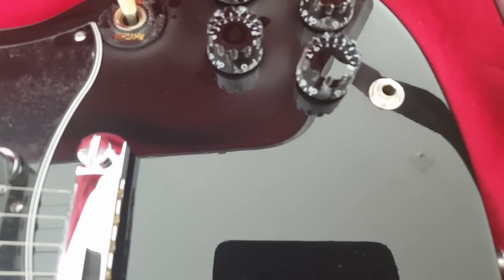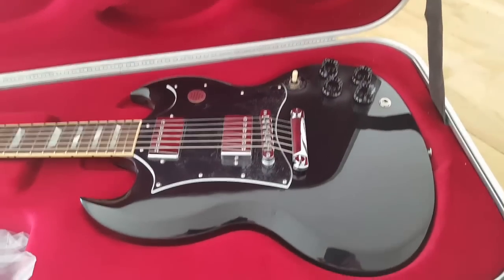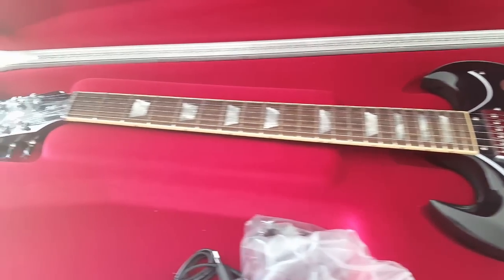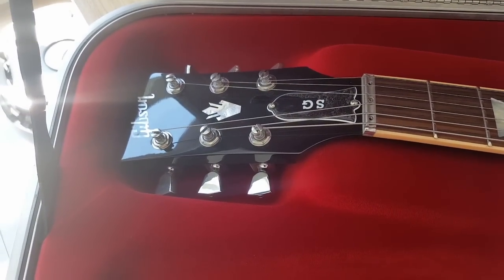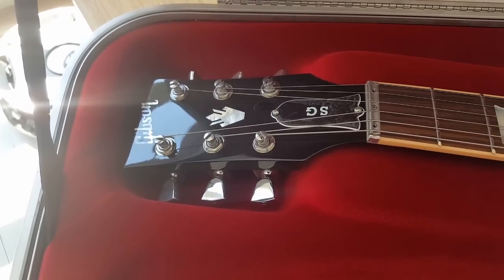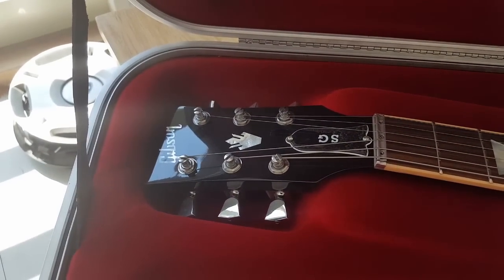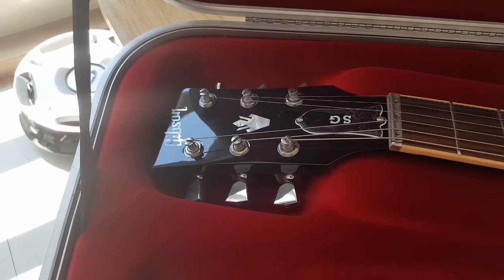Gold-plated jack. I have tried it out — sounds great, plays great. The G-Force tuning system — love it. You can tune it to standard tuning, or use variants like Drop D, Open D, or whatever you want to try. There are also custom slots where you can set your own tuning.